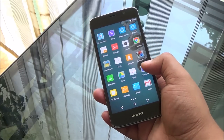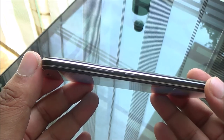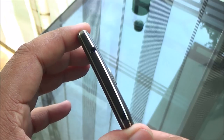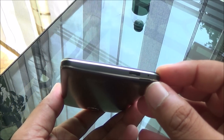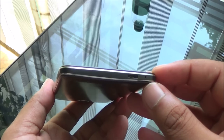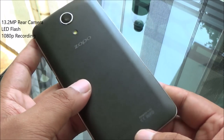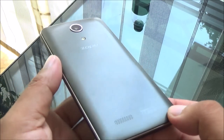Let's have a look around the device. Coming to the right, you have the power/lock button as well as the volume rocker. At the top, there's a 3.5mm audio jack and you can see the chamfered edges, which are made out of plastic. You have the microphone and micro USB port at the bottom.